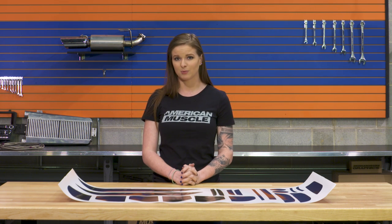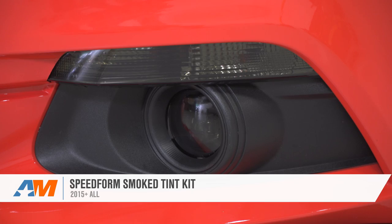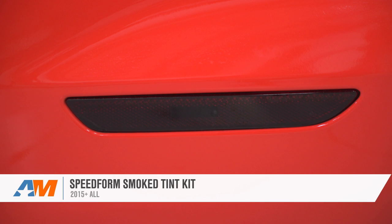There might still be some bubbles under the tint after you're all done — that's okay, and they'll go away once they evaporate in the sun. Wrapping things up here with the SpeedForm Smoke Tint Kit, this is a very affordable tint kit for the 2015 and newer S550 Mustang. You can check it out more online right here at americanmuscle.com.